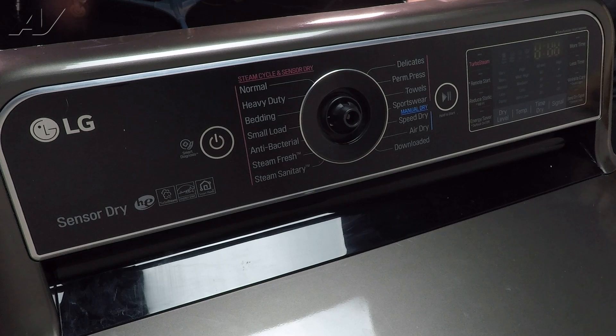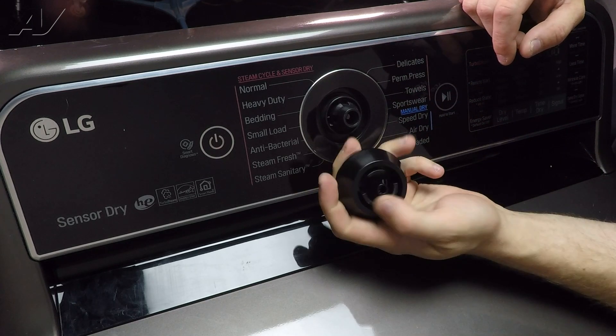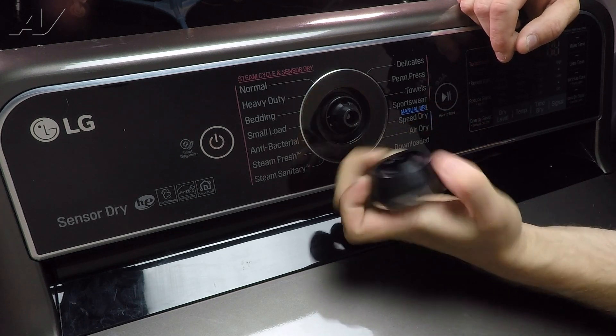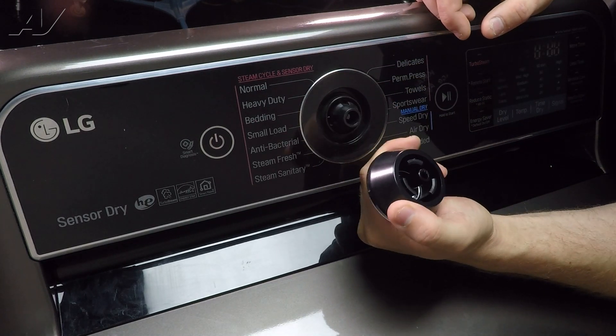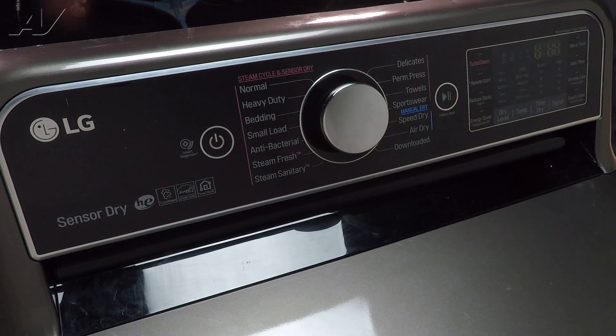Now we can reinstall the knob. In order to reinstall the knob, there is a flat spot that is on the end of the knob. You will have to look inside to see exactly how it goes in — it can only go in one way. Clip it in place. Now we can reinstall the console cover.